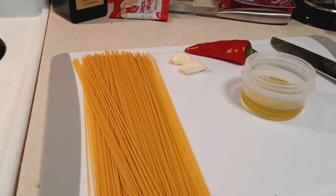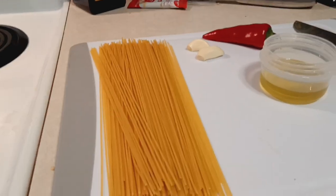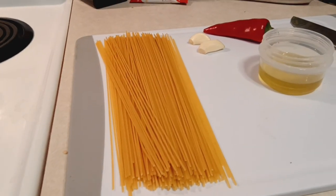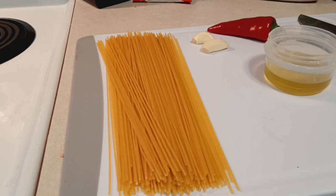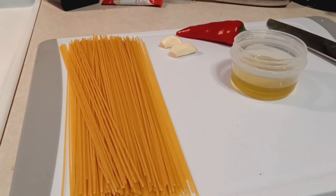Hello, today we're making delicious Italian pasta. The things we'll need are spaghetti, garlic, red hot pepper, extra virgin olive oil straight from Italy.